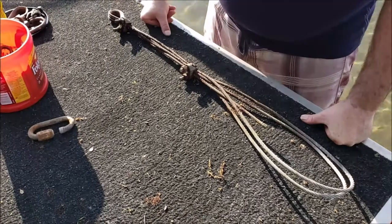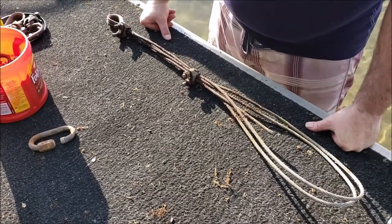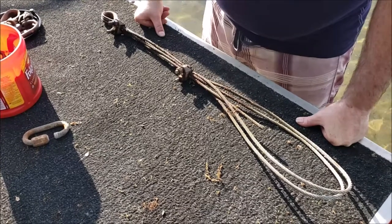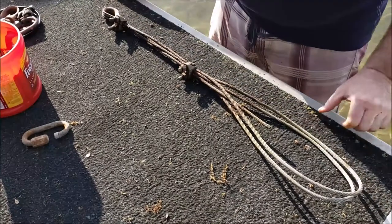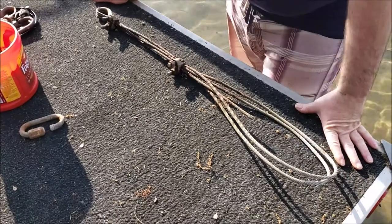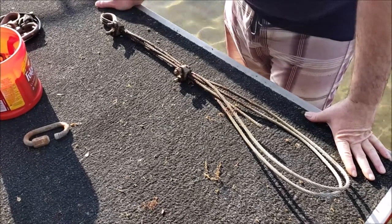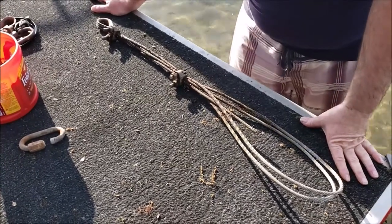One of the things that comes up a lot, especially with new people at the lake, is how to anchor a swim raft. People come out and they think you're going to anchor a swim raft like the way you're going to anchor a boat, and even trying to anchor your swim raft like a big boat will not work.